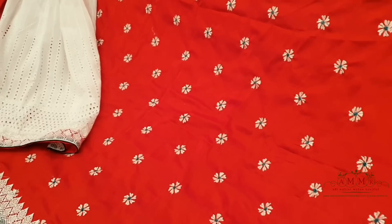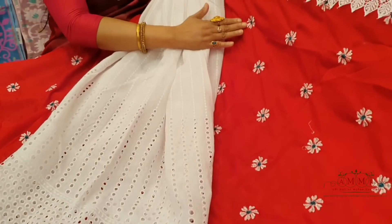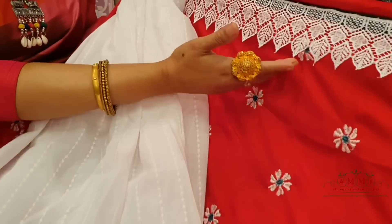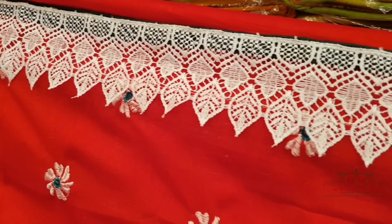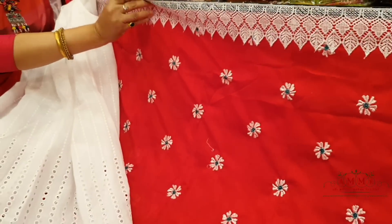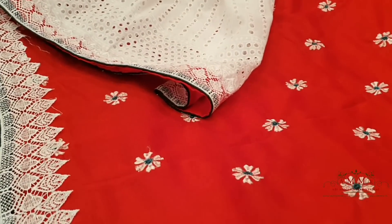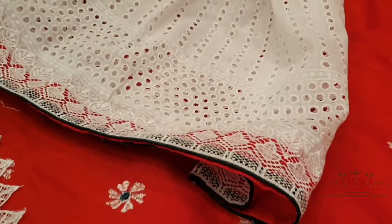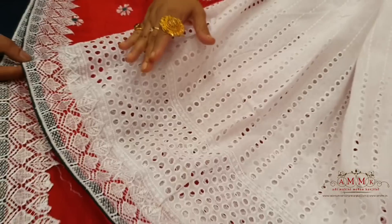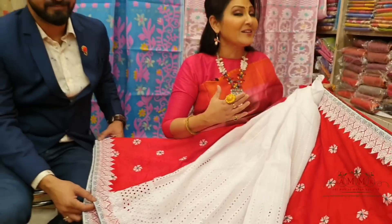This is a brilliant evergreen red and white air duet combination. The combination is just a match made in heaven, with unique color tones. Let's continue with our collection.